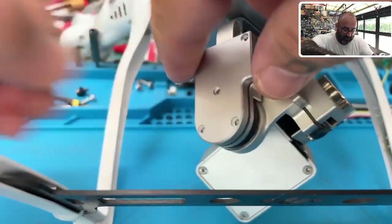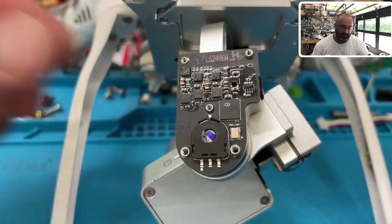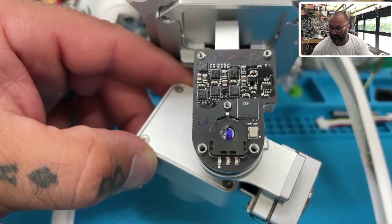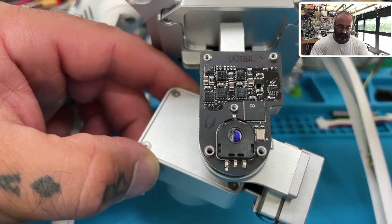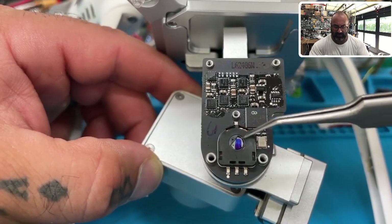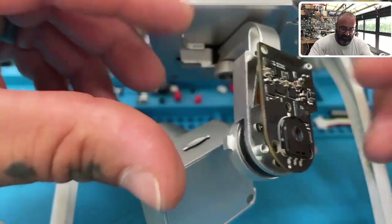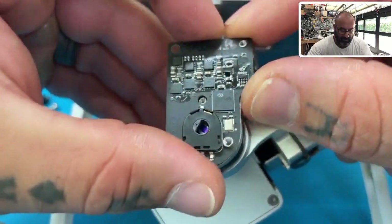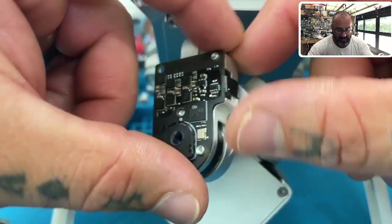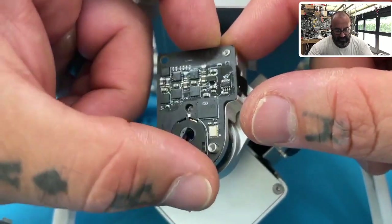Now we're going to take this back plate off. This is the most important part. This board right here has a flat area — you can see this grayish straight bar that goes across, then a half-rounded area. The first thing you're going to do is gently pull this board off — we're just lifting it off these posts. Keep in mind there are ribbon cables here and underneath this board, so do not rip it. Be very careful especially toward the edge, and just wiggle it off gently.